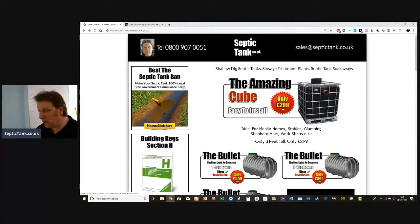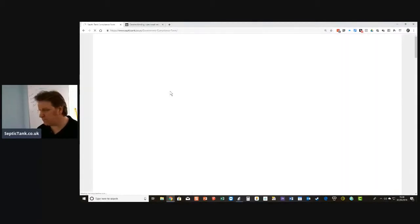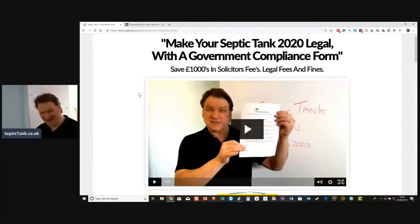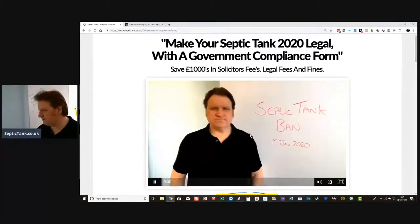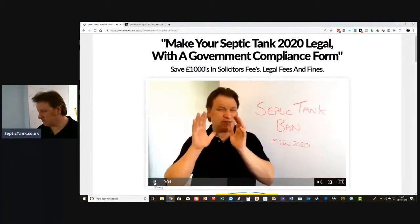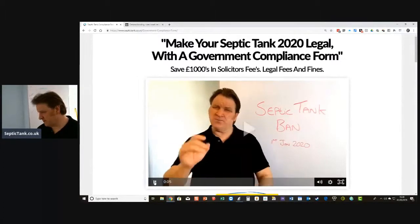On the site it says 'How to beat the septic tank ban' — make your septic tank 100% legal with a free government compliance form. If you click on that, it explains what I'm explaining to you but a lot more succinctly. If you have a septic tank or a sewage treatment pump, then you need to watch this video.